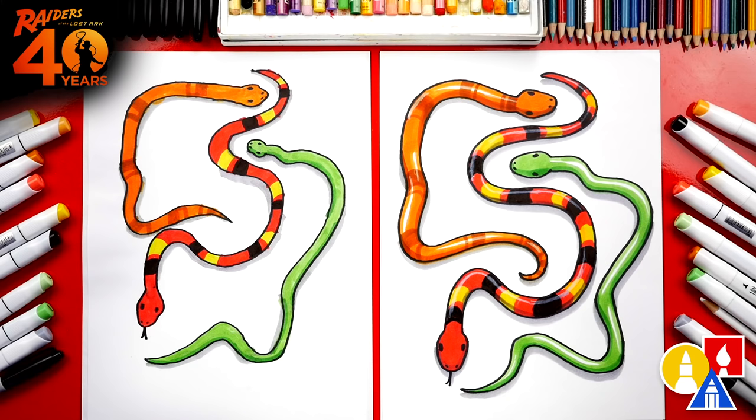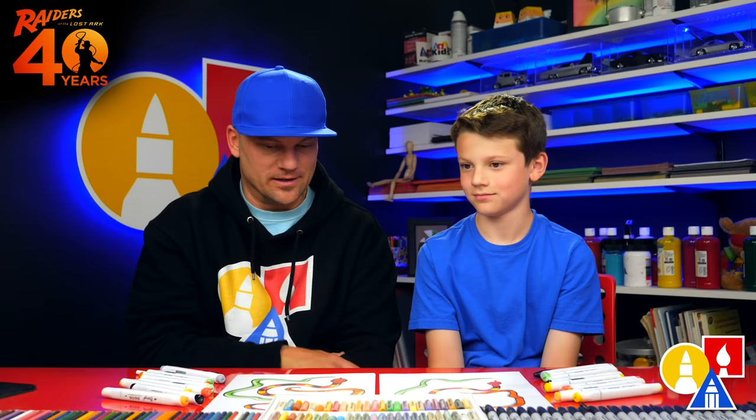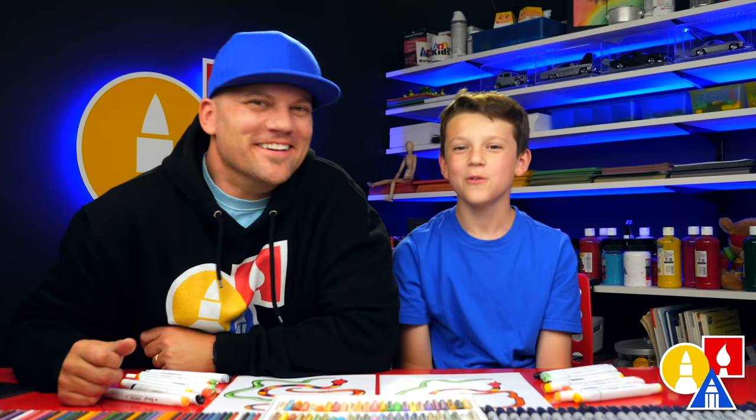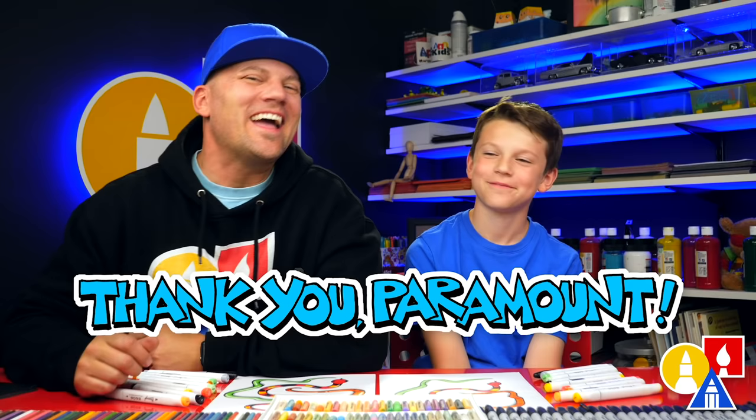We finished coloring and drawing our snakes — I really like the colors, they turned out awesome! I hope our art friends will take time to color their drawings too. They don't have to match our same colors — they can change them. You could even add more snakes; you could overlap them, maybe behind or underneath these snakes. We hope you had a lot of fun drawing snakes and have fun changing your drawings, adding more snakes and maybe even different colors. We love you guys so much, and we also want to say thank you to Paramount Pictures for inviting us to help celebrate 40 years of Indiana Jones. We'll see you later, friends — goodbye!